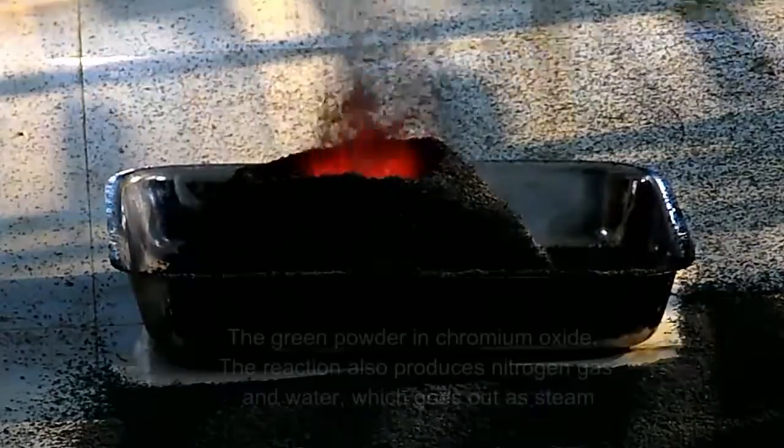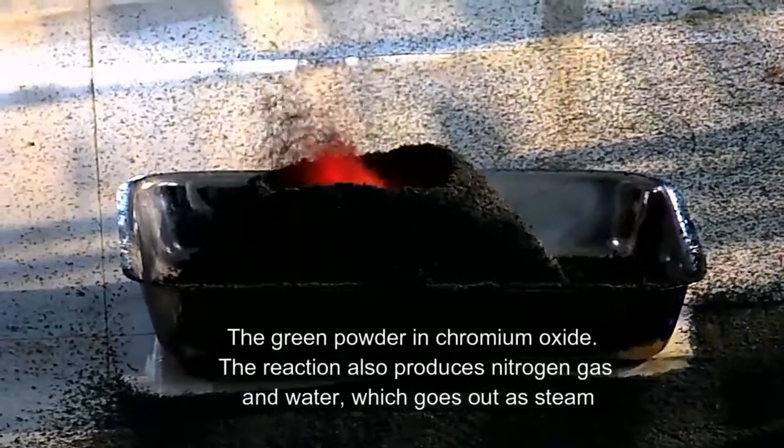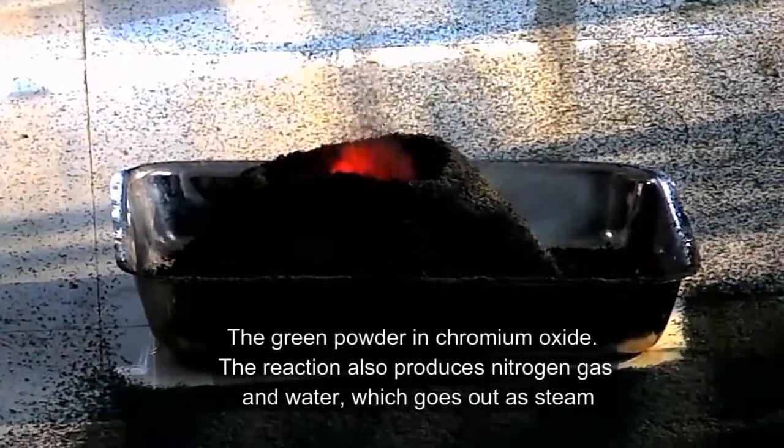The green powder that you are seeing coming out of it is chromium oxide — that's a by-product of this ammonium dichromate volcano. And now the volcano is slowly dying out.